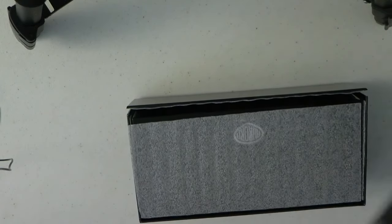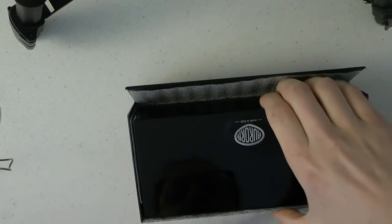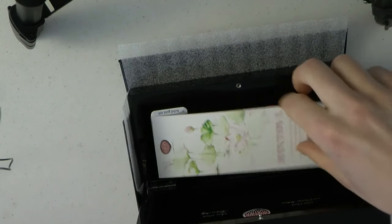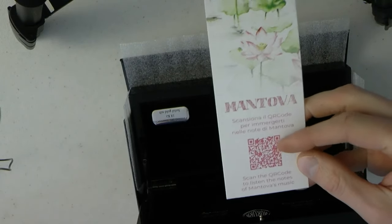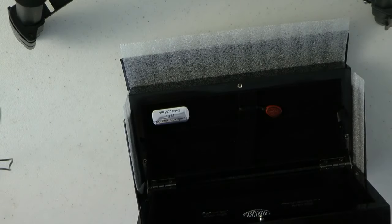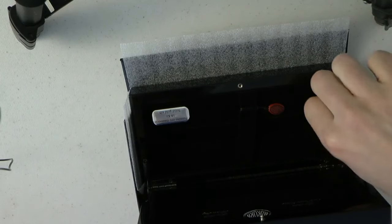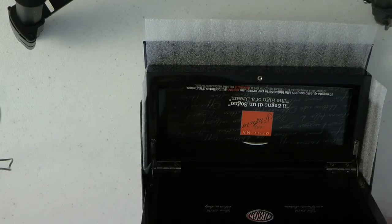I'm going to show you what's in the box and then I will show you the pen. In the outer sleeve — it's neat because I haven't seen other companies do something like that. This comes out, so I'm doing this slightly awkwardly. There's a booklet there.